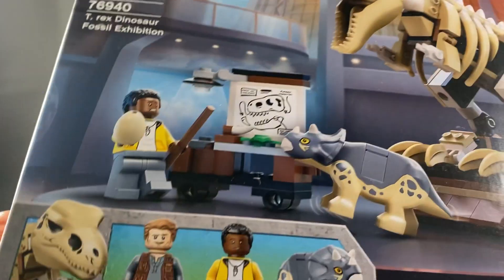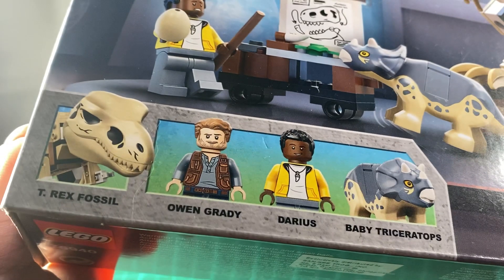Let's take a look at the box. It shows you what's inside: the T-Rex Fossil, Owen Grady, Darius, and Baby Triceratops.